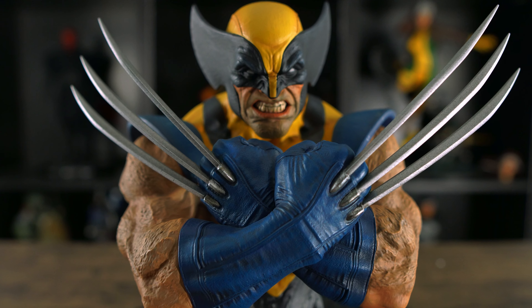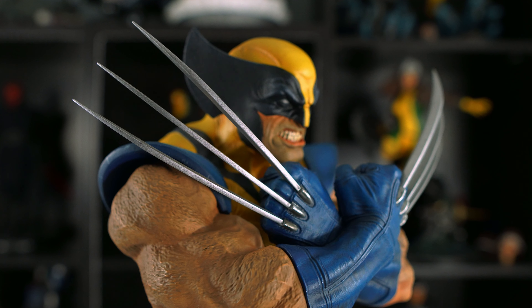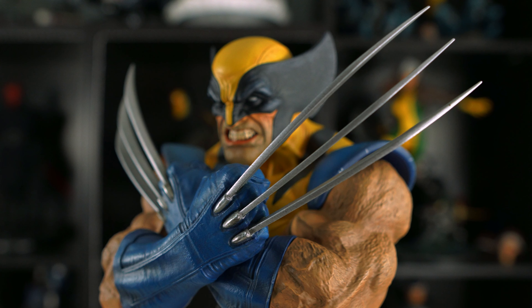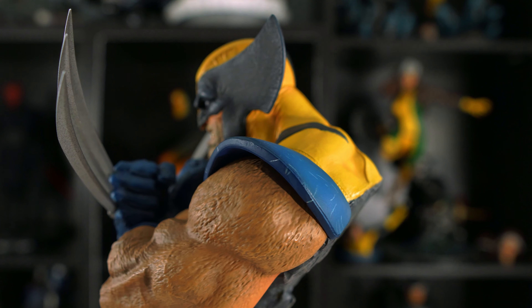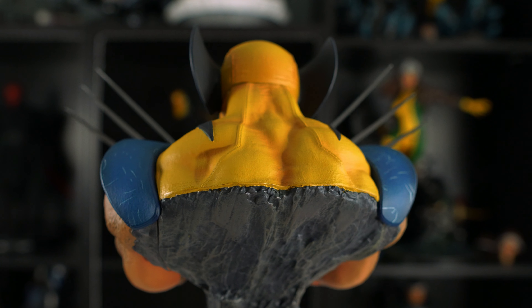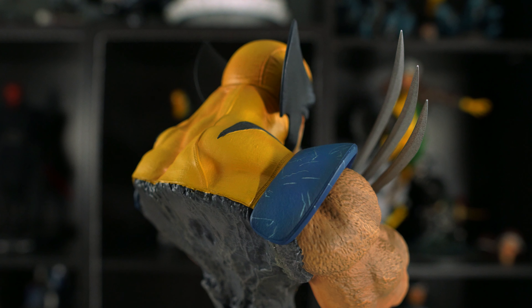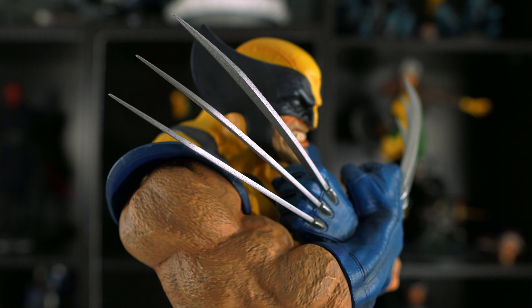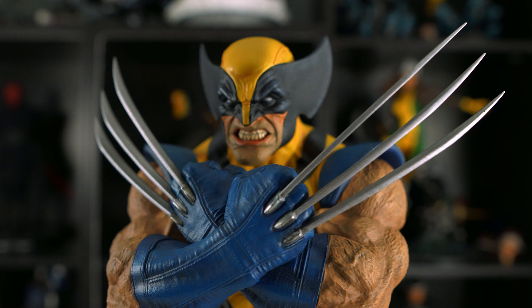Overall I am super, super happy with my purchase. Like I said, I don't usually collect busts but I really had to make an exception with this one. I'm a huge fan of Daniel Bell — I'd say 95% of his work is amazing. And Daniel Bell, if you're listening, I really hope you could sculpt some Star Wars statues — that would be super awesome, man. I love your Marvel and DC work, but gotta show some Star Wars love!